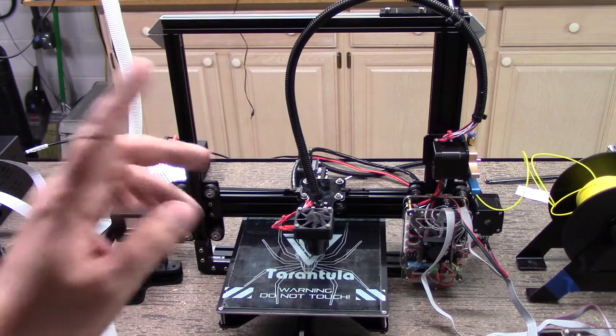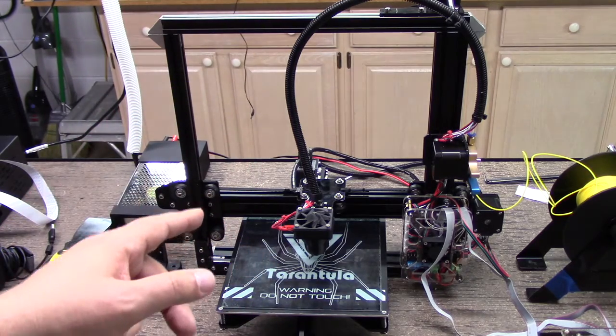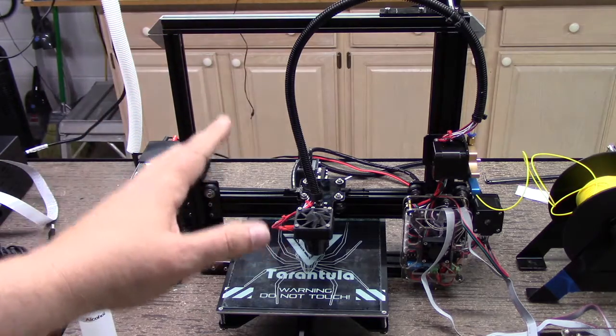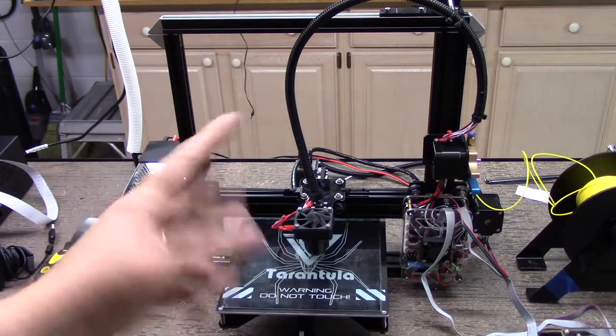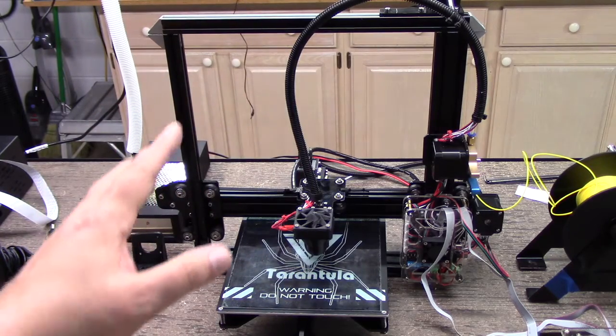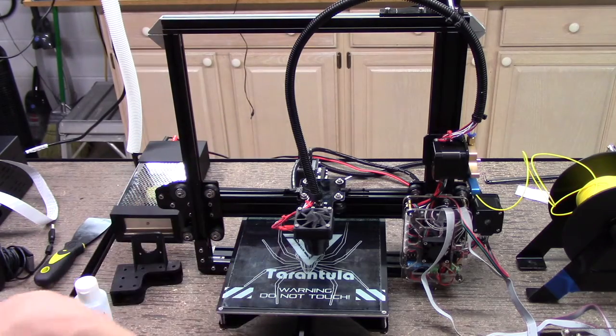Welcome to this episode of DIY3Dtech.com. I want to do a little bit of follow-up on the Tarantula printer. As far as all the kit printers I've done, this has definitely been the greatest kit printer I've put together. Very happy with it. Made a couple modifications, especially for stability, and that's what I want to talk about in this episode.